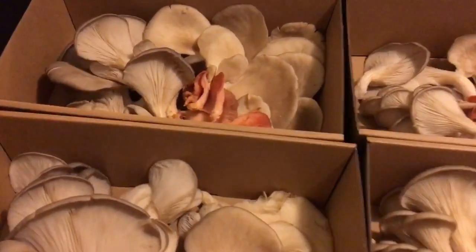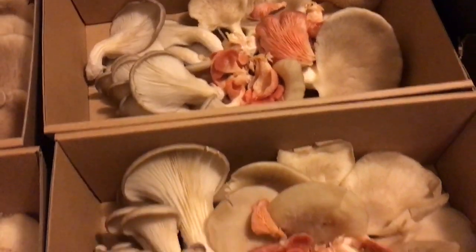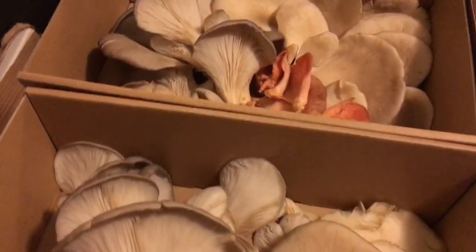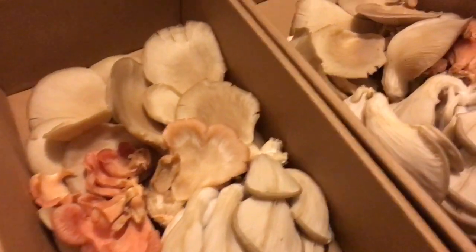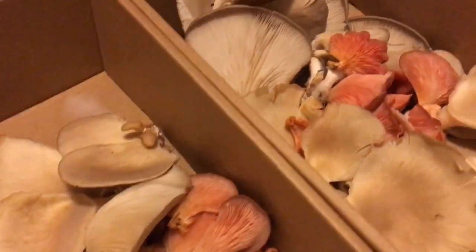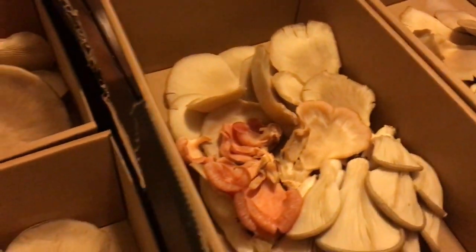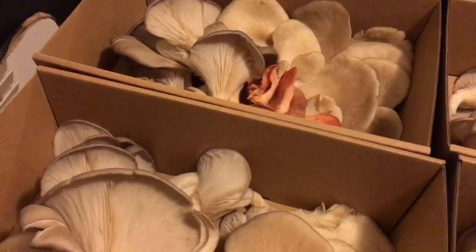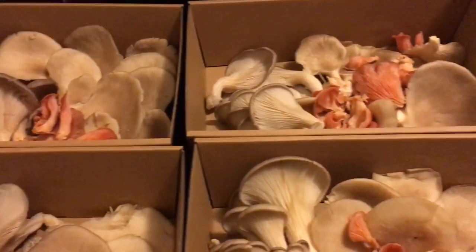Look at these magnificent oyster mushrooms — I got these as excess from where I work and I'm going to put these into the dehydrator and dehydrate these for later use. I may cook some up in a tempura batter but these are just beautiful, the different colors of them. This is a real treat. I don't grow my own mushrooms so it's really nice to have access to these and be able to dry these for future use.